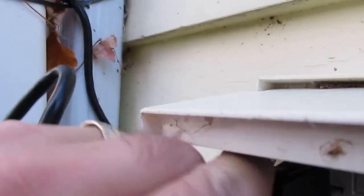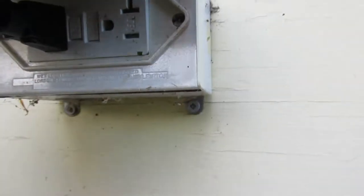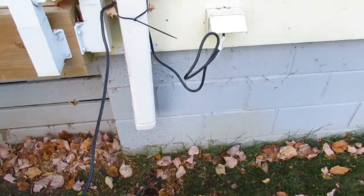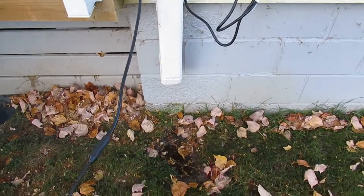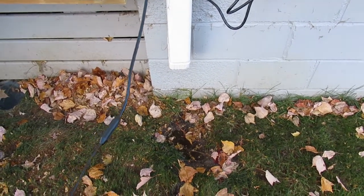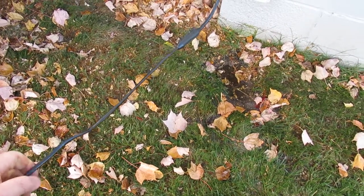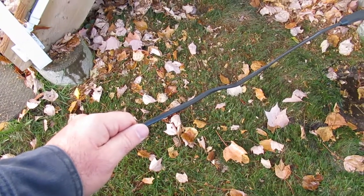Now we'll just plug it in — it's not touching anything, didn't get it braided anywhere. Plugging into the old GFI receptacle. This cable draws about eight amps of current, which is fairly significant.